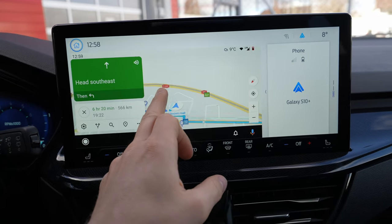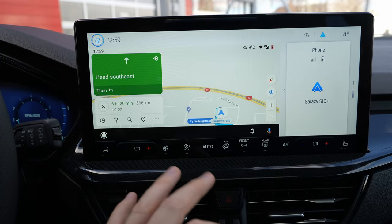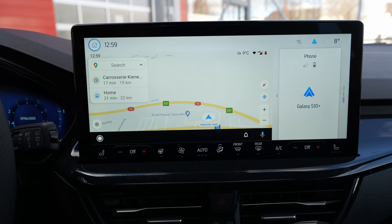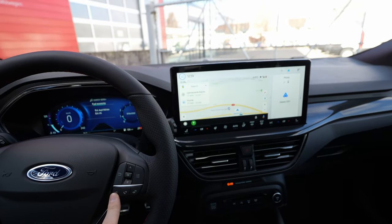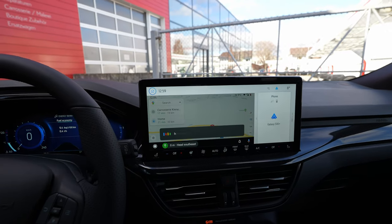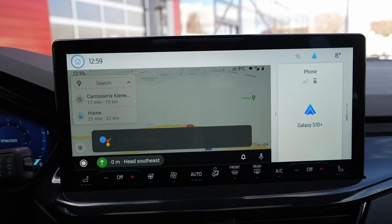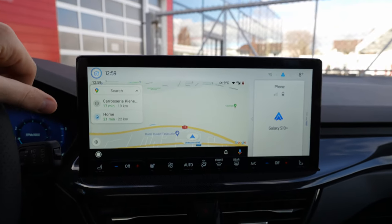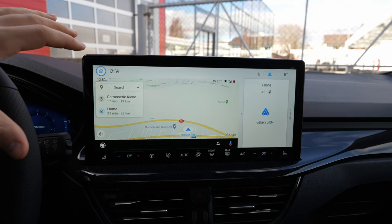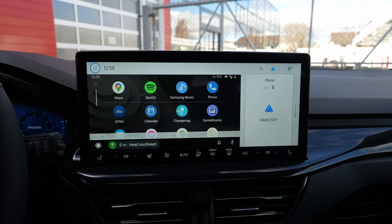You have everything you need here, and you can also cancel or do whatever you want — it's super simple, the same as on your phone. Not only maps, but you can also use voice commands for other functions. For example, asking 'How many degrees are outside today?' — it replied 'Today in Bern expect a high of 11 and a low of zero.' It works perfectly with internet connectivity on your phone.